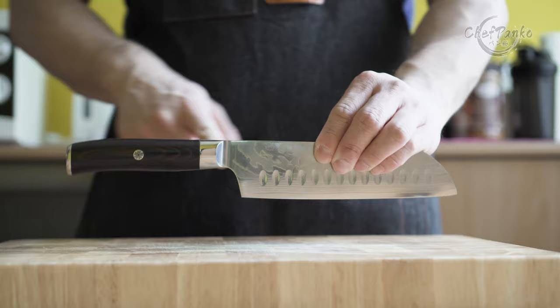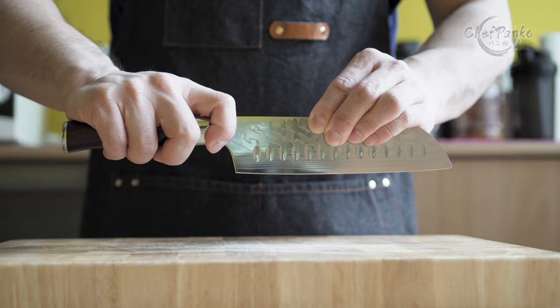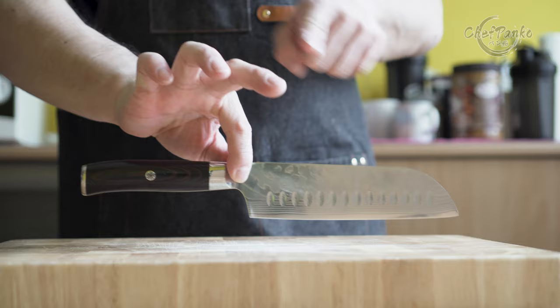Now onto the santoku balance point. I prefer my santoku to be middle balanced — it should not be back or front heavy at the point where you pinch the knife. Since the santoku's primary cutting style is the forward chopping, I don't want it to be front or back heavy.